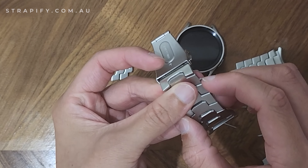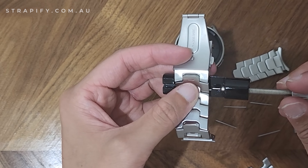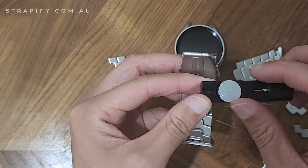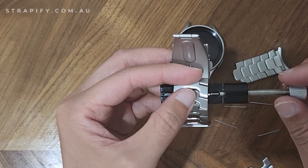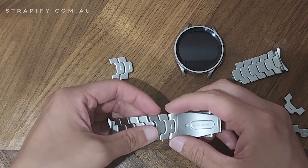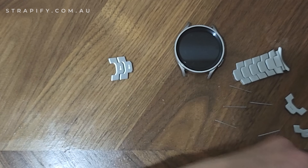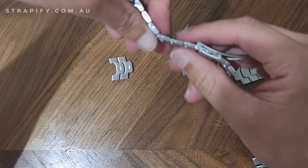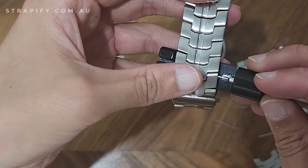There are two ways to get the pin flush. You can use the link tool and push it back in — when doing that, it's a good idea to use the height adjustment so you can aim it properly, otherwise it can be hard to aim without it. The other way, which is probably easiest and fastest, is to just use a surface. Sometimes it's hard to get it all the way flush that way, so you might need to use a ledge. I'm just going to push it off the edge of the table — and you can see it's almost flush, just slightly out.